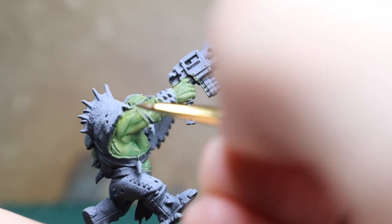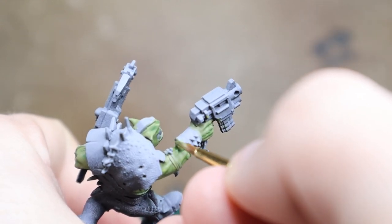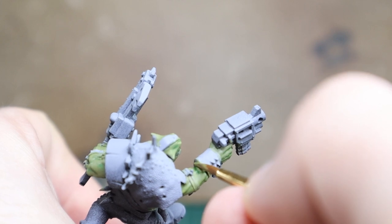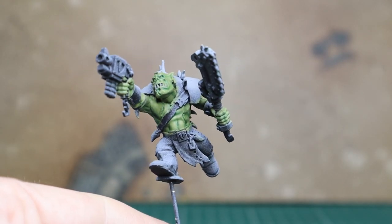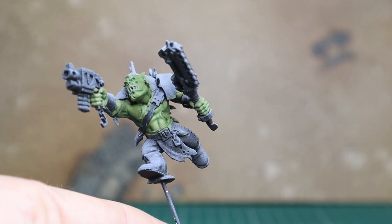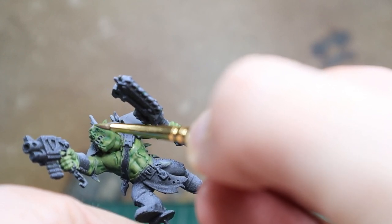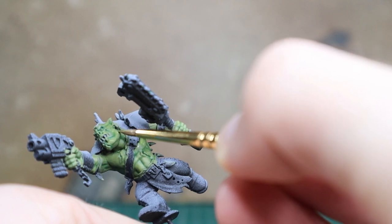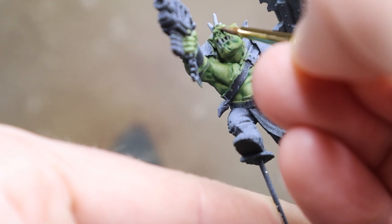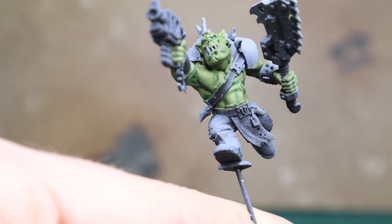You can spend a lot more time between each layer of highlighting and really blend these layers in with soft transitions. For competition models, that's where I'd spend more time wet blending or glazing. But if you're just going for a nice looking model — say this was a character and you want him to look really good — I still find you can get nice transitions from the highlights if you just do it in layers. With really thin paints, you've got more room to work with and you can adjust more.